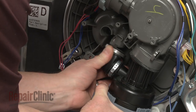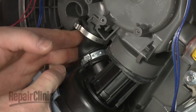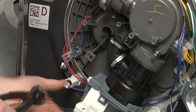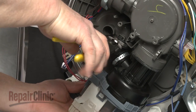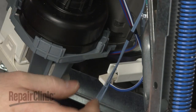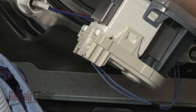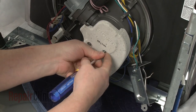Attach the new hose to the sump and pinch the clamp to secure. Secure the wire behind the retainer and connect the wire to the new pump motor. Reposition the sump damper and secure it with the screws.